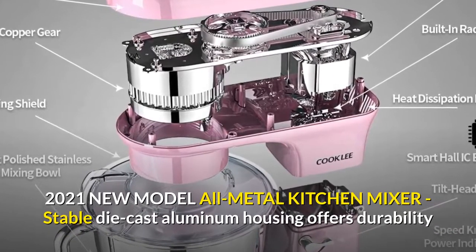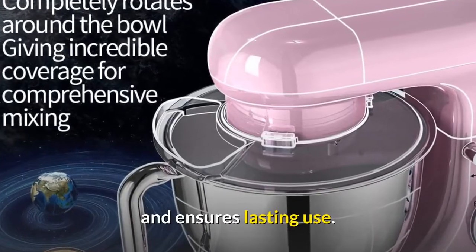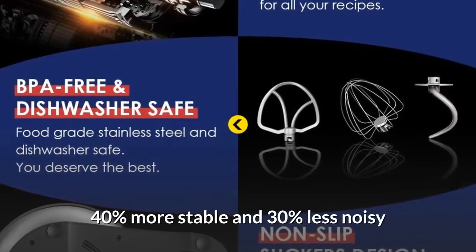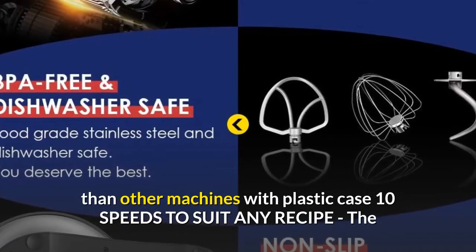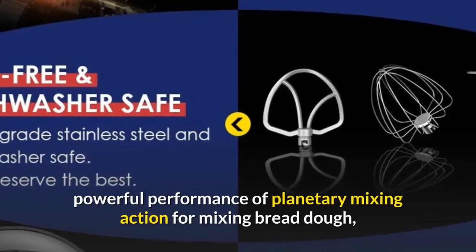2021 new model — all-metal kitchen mixer. The stable die-cast aluminum housing offers durability and ensures lasting use, 40% more stable and 30% less noisy than other machines with plastic cases. Features 10 speeds to suit any recipe.